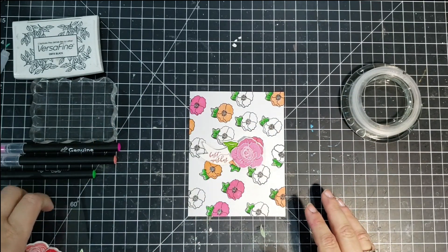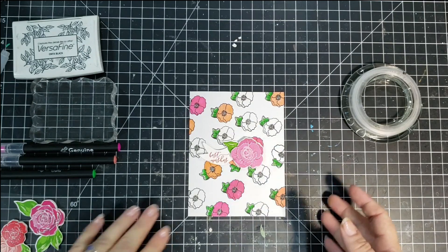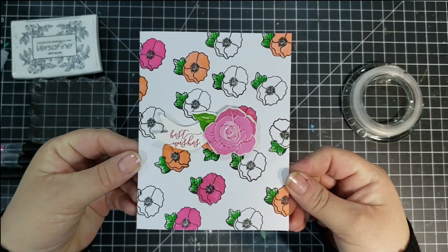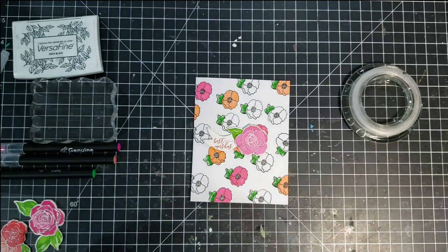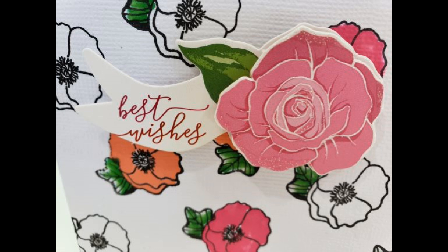The colors are very vibrant and very pretty. Then I'm going to take this dimensional die cut piece and adhere that at the center of the card. And that completes that card. The sentiment is best wishes.